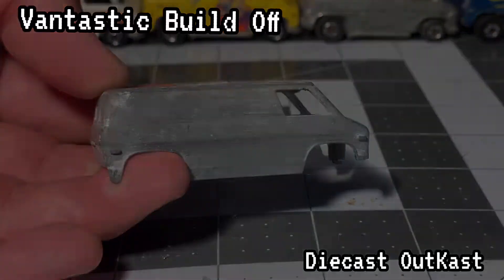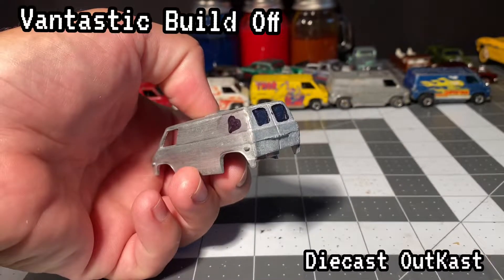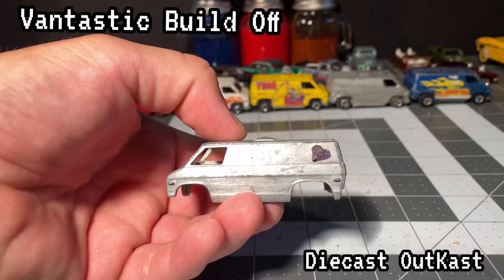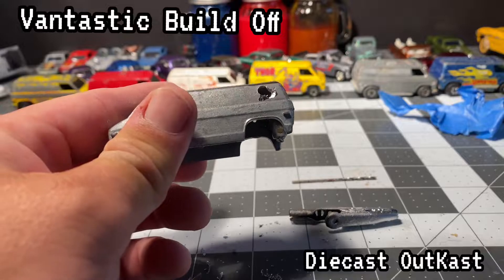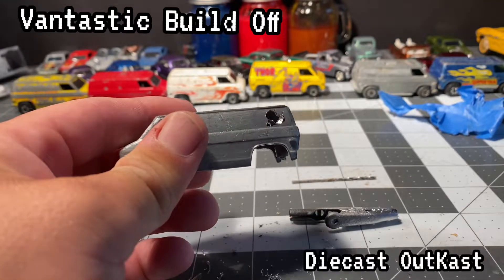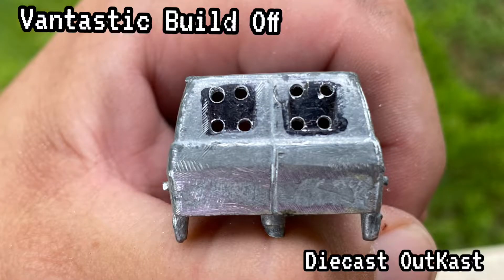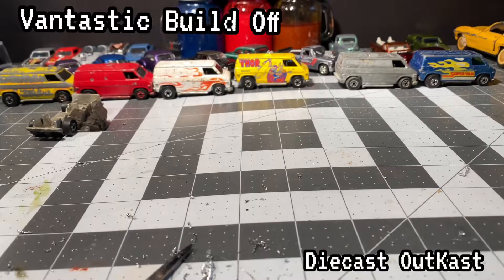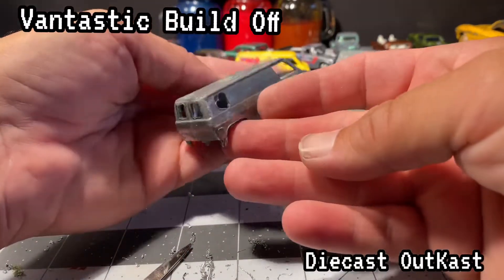With all these old 70s custom vans, they have the portholes in the back, and I think this time I'm going to try to cut out a heart-shaped porthole. I marked it with Sharpie and decided to do the back windows as well. Then I took the drill, drilled out a couple holes, and used a file to file it out as best I could. I actually used a small drill for the pilot holes and then cut it out with a jeweler saw. Filed it out, cleaned it up — I think it turned out really good.